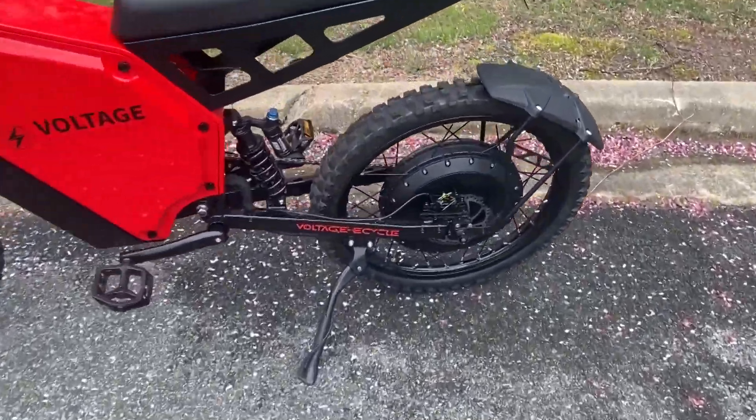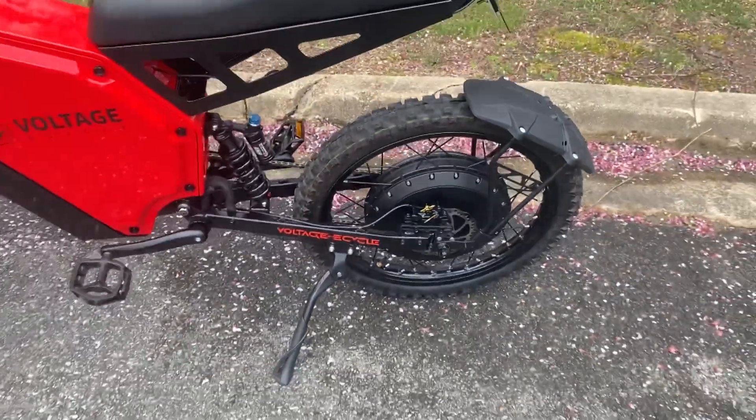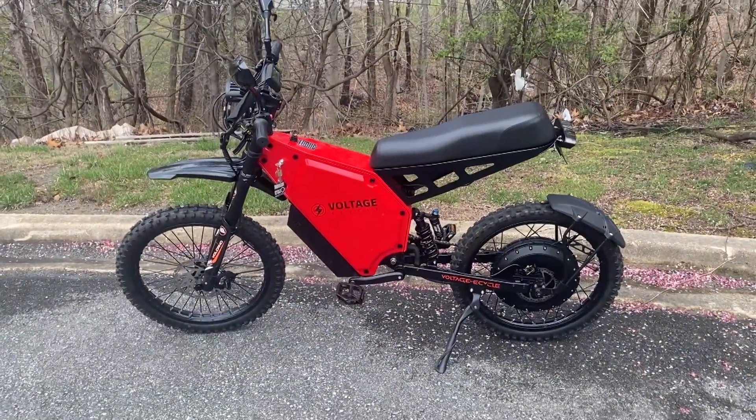First off, we've got a 12,000 watt motor back here. This thing is serious business. Top speed was about 80 miles an hour, maybe a little bit more, maybe a little bit less.